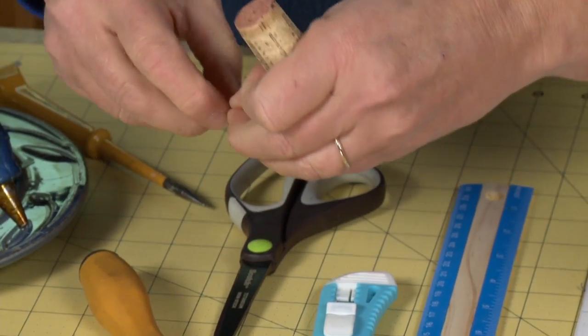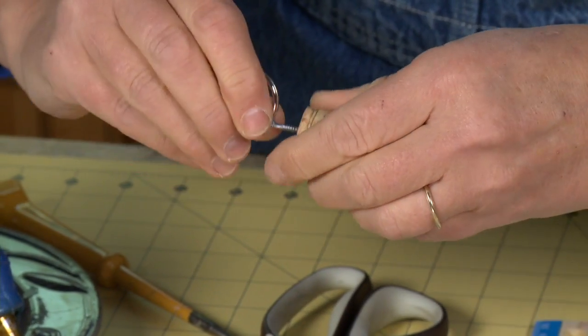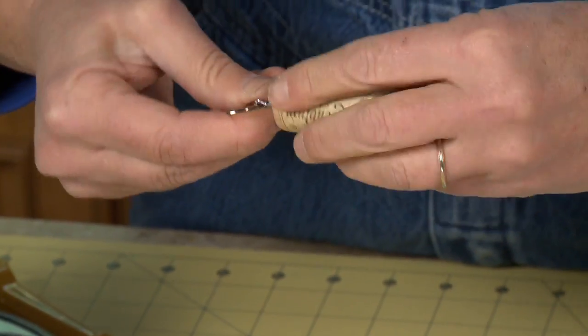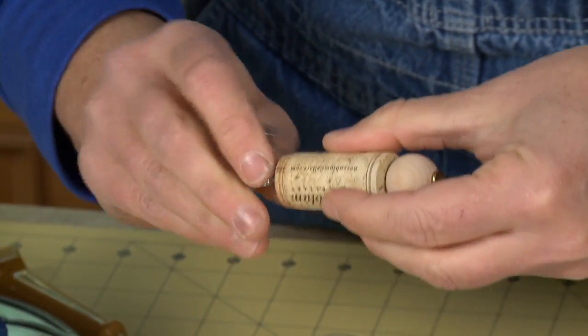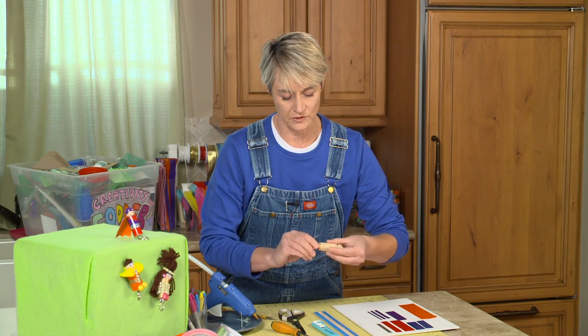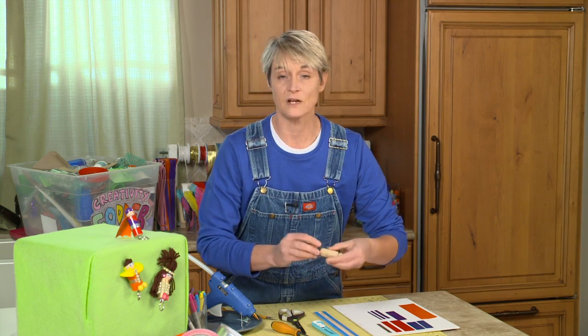Now I'm just going to take this, holding it with my fingers, and get it started in that awl hole there, and screw it into place. Now like I said, you can use a bigger eye bolt if you want to, but I found that this is the perfect size — it's not too big, not too small.